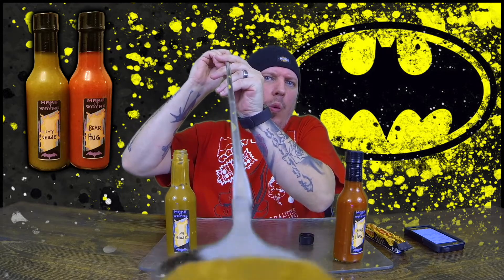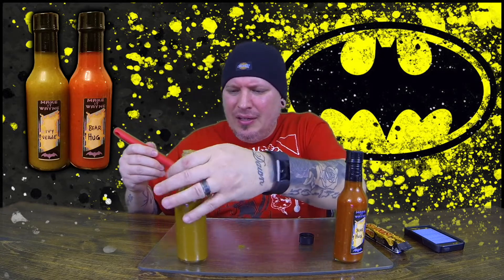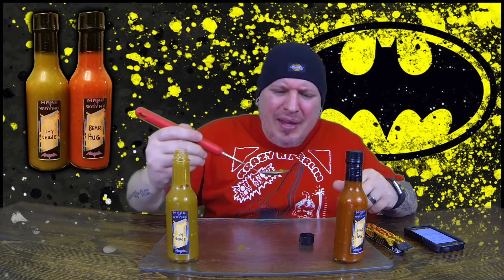Awesome, nice and chunky. Check this out. Dude, this stuff smells so good. Oh, look at me spilling it all over the place, making a mess. This is the Ivy Verde from Make It Wayne. Let's go.